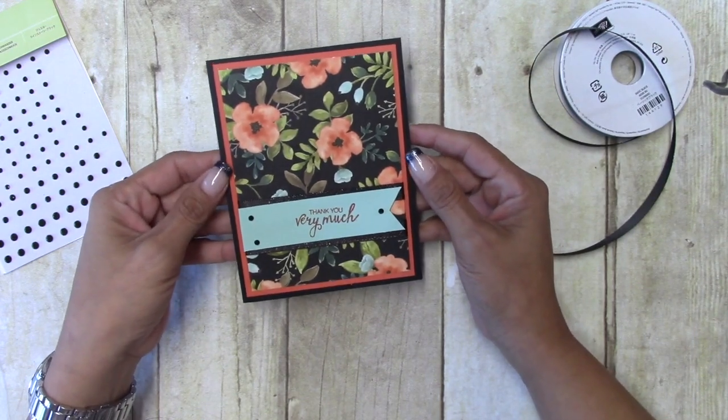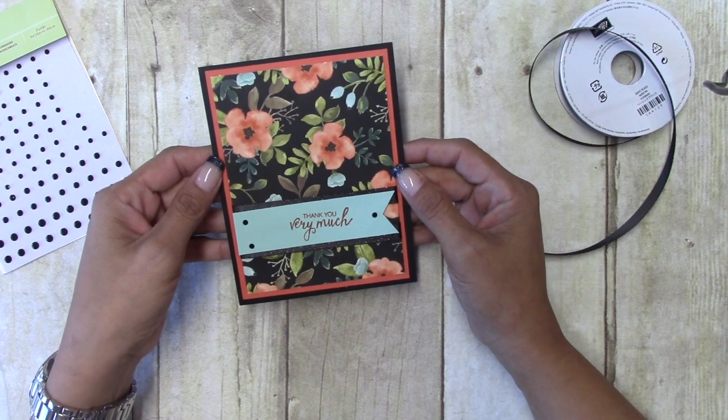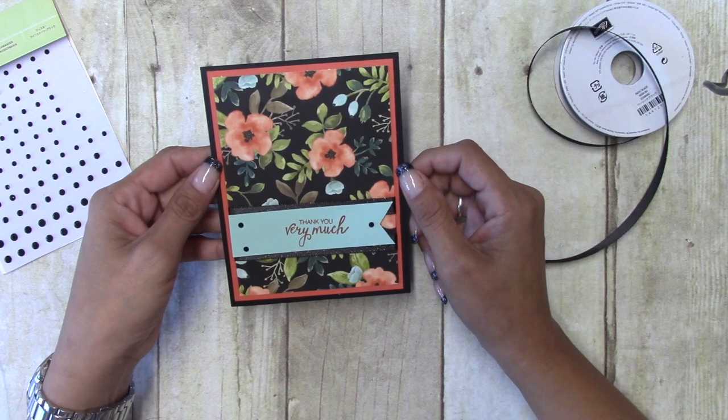So there you have it — a quick and simple thank-you card. I hope you enjoyed the video and remember, if you need any of these supplies you can look in the YouTube description below and click right on my store. Thanks for watching and have a great day, bye!